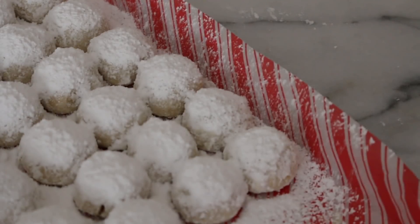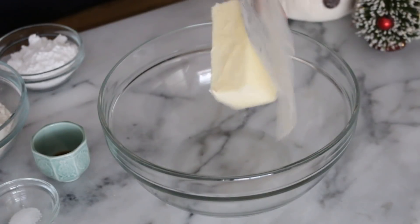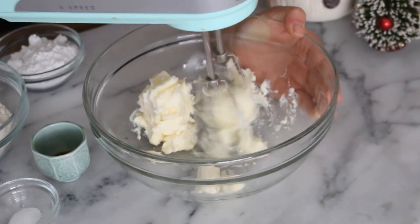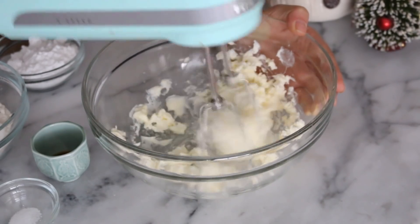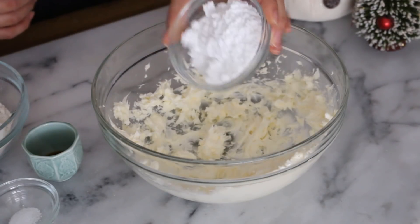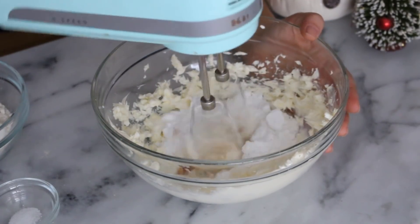Hey everyone, it's Amy — long time no see! For today's video I'm going to be making these snowball cookies, also called Russian tea cakes. They're perfect for the Christmas season. Start off with half a cup of softened unsalted butter and beat that up until nice and creamy, then add a quarter cup of powdered sugar along with half a teaspoon of vanilla extract and give that another mix.